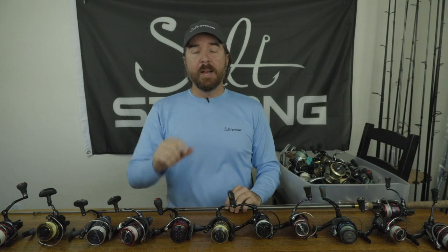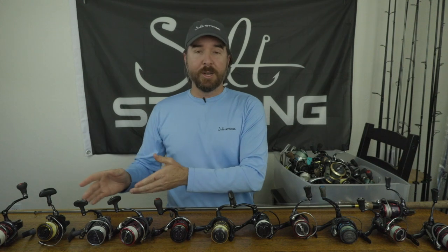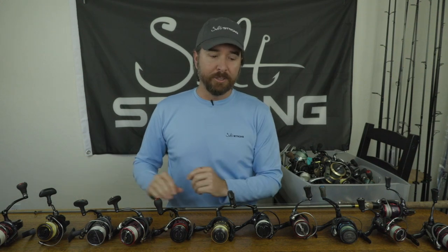Leave a comment down below — we read all of them. We're not sponsored by any reel companies and don't accept sponsorships, so we'd love to hear your favorite or least favorite reels. We're on a continual quest to find the best gear to maximize results without overspending. I personally wish I'd known I could go with less expensive lightweight reels for most inshore fishing, because for many years I was just overspending on stuff that was too heavy. I'll put the specs of my favorite reels down below so you can shop around and find something comparable.